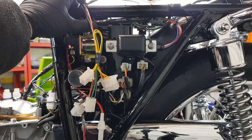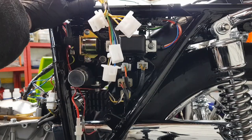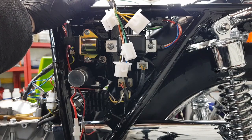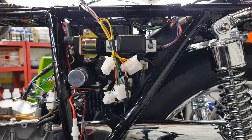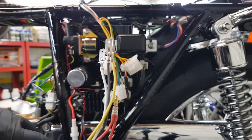For this video, I've just put another loom here, just slung it over the bike so that I can show you where all the wires go. So when you get it, you get it with these wires hanging out.